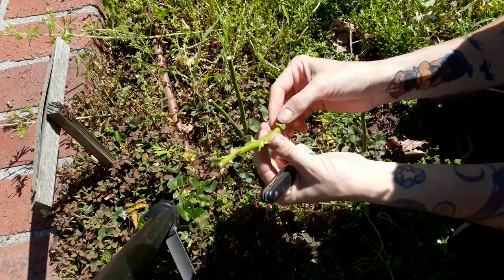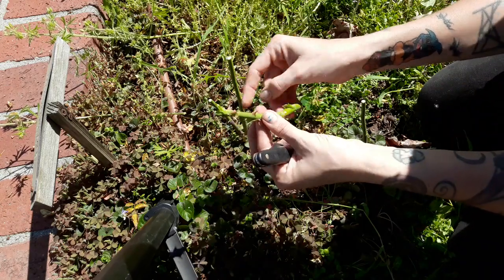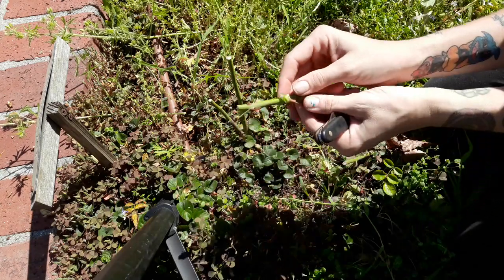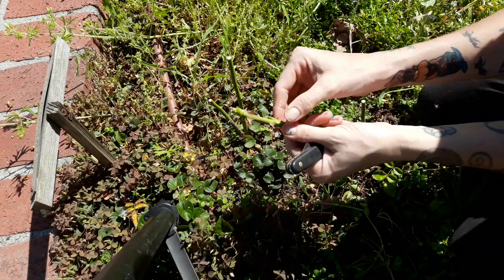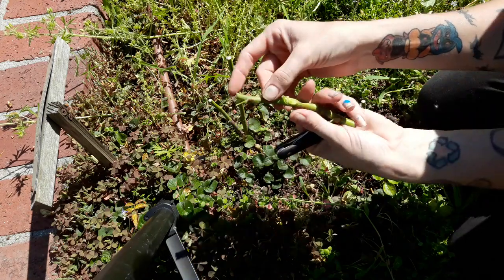Some people can work around the thorns — that's your preference. But if you just kind of pick them to the side they'll pop off pretty easily. Then I have a nice thornless stem to work with and I can maneuver it however I need to.